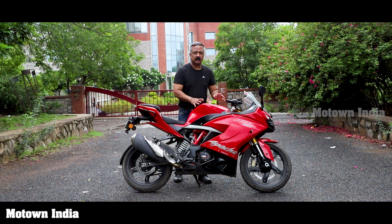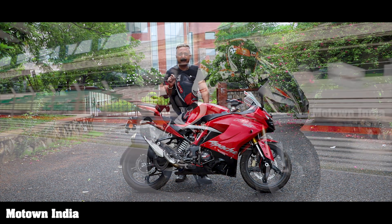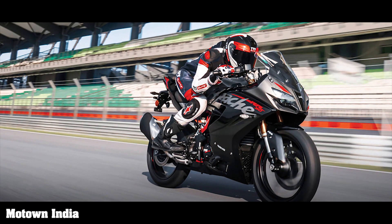Second, the colour. It always used to come in two colours — a red with white stripes and a sinister black. The black is now changed to titanium black, which is a little different from the sinister black.